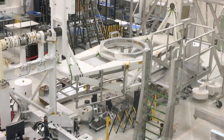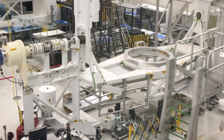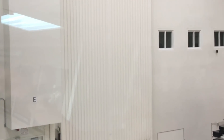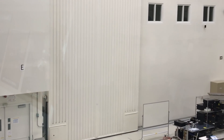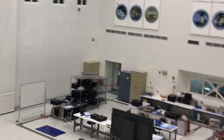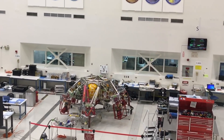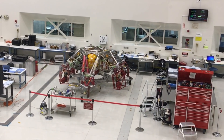That massive structure over there is just for handling and assembling all this hardware. You can take the whole stack — cruise stage, capsule, rover, descent stage — turn it over, package it all up, and then out that big door goes an airlock. From the airlock there's a roller door to the outside world. We bring a big box inside, open it up, put the hardware inside, seal it up, take it outside, fly it to Kennedy, stick it on a rocket, and send it to Mars.